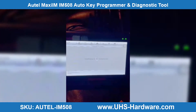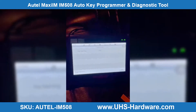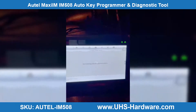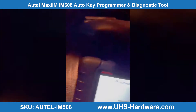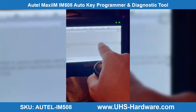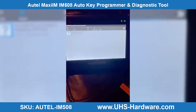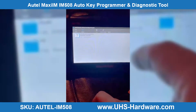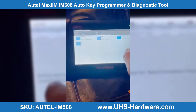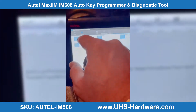VCM. Key learning — we're going to make a dealer key. This function is used to generate the dealer key; the immobilizer data needs to be loaded. We're going to do read immobilizer data. The prompt will make sure that the read immobilizer password function has been performed — we already did it.